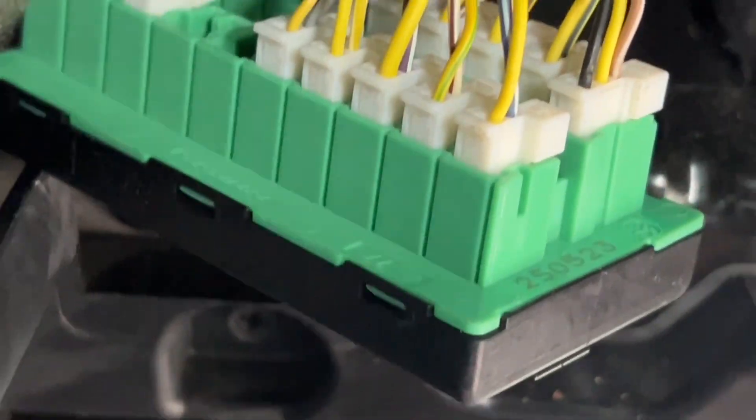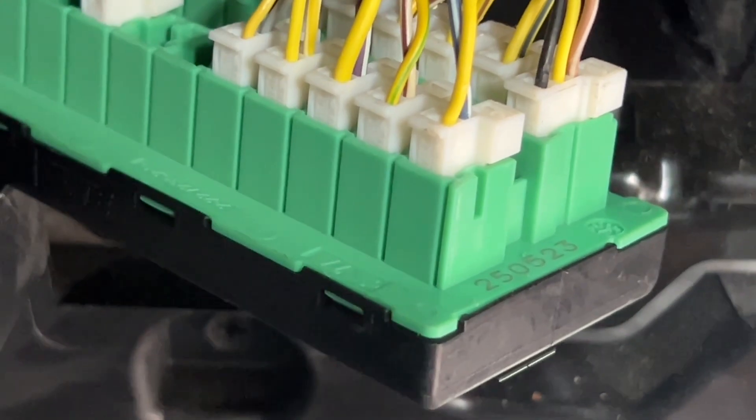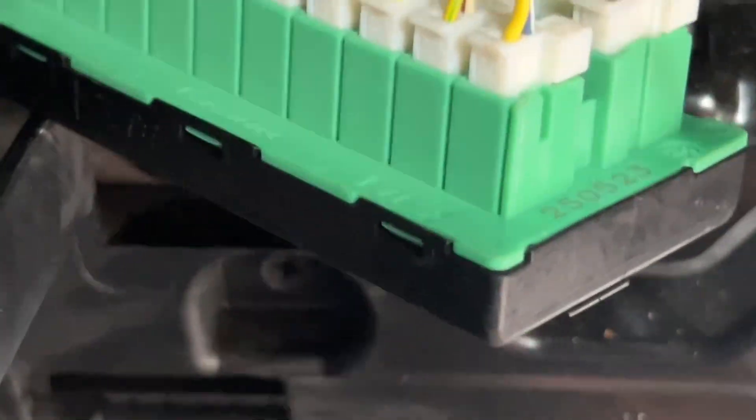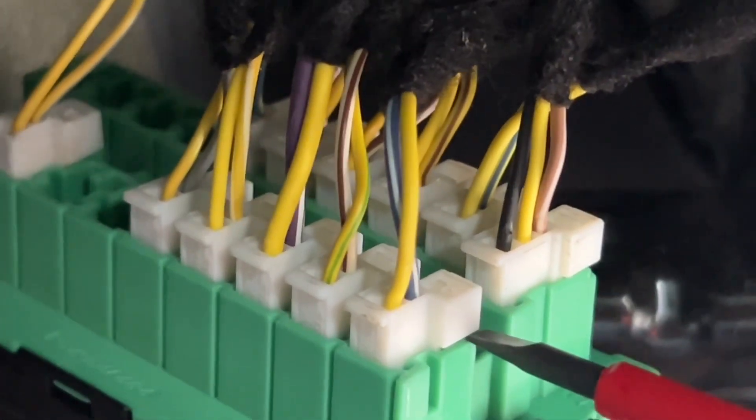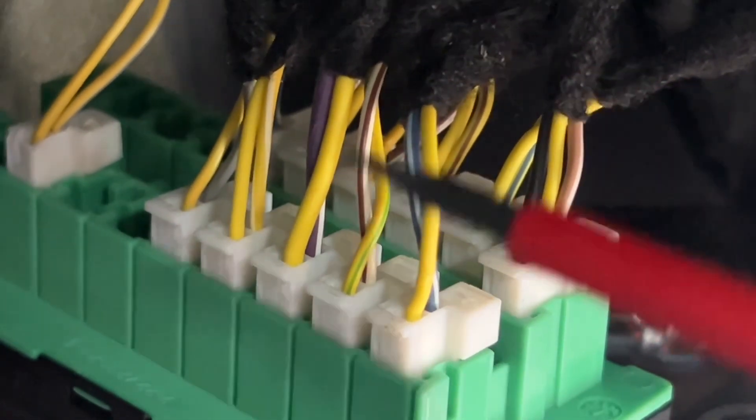Let me see if I can get a better angle for you. Where it should go is really here — from the back, if you push this, this whole thing pops up.